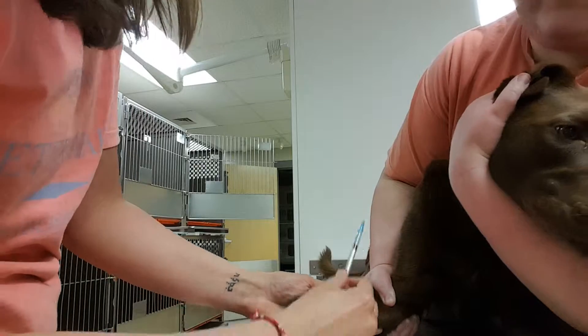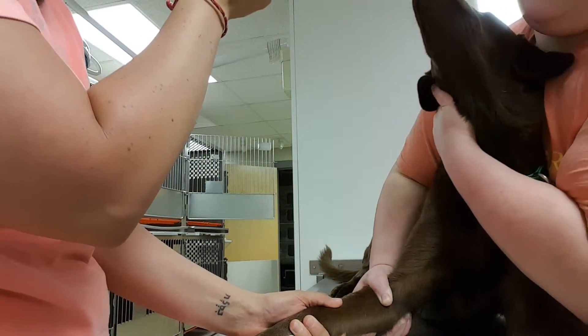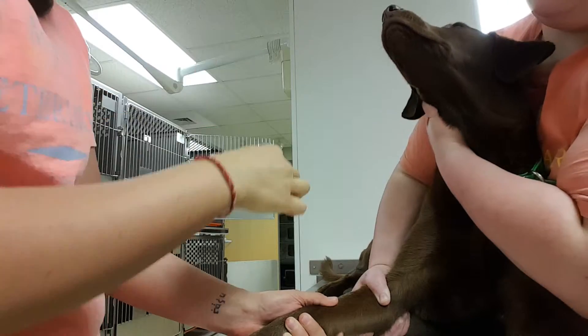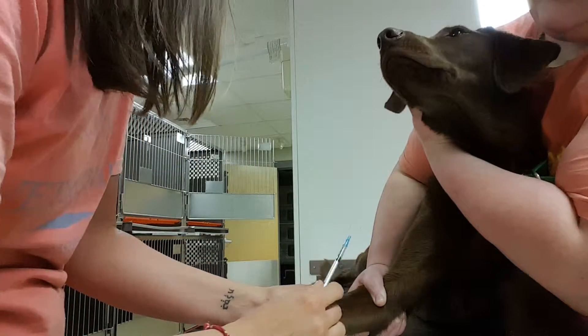Hang on girl. Okay, let me try it one more time. Hang in there, Bentley.